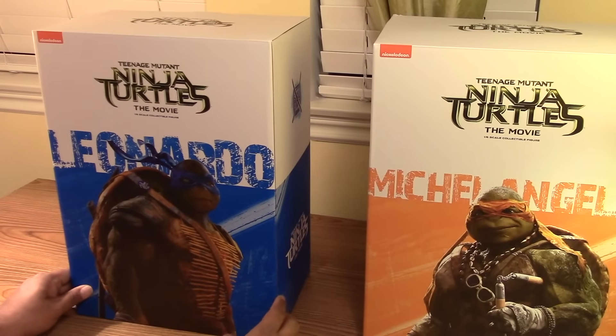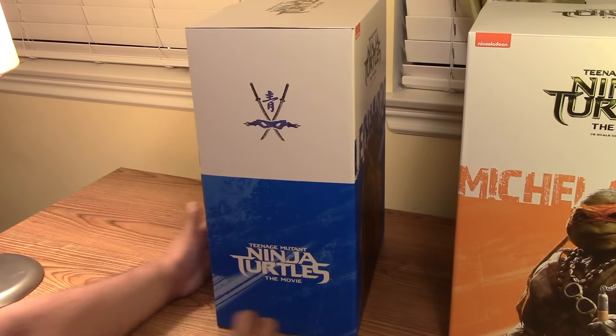These are some views of the box. Give you a good look real quick.